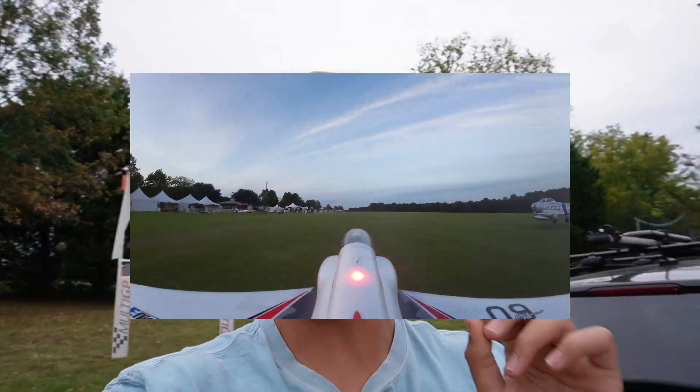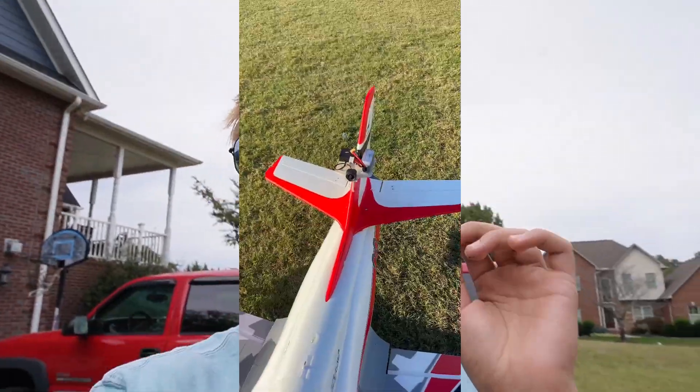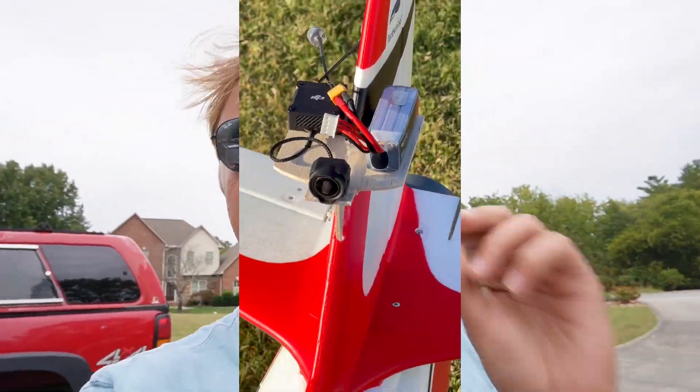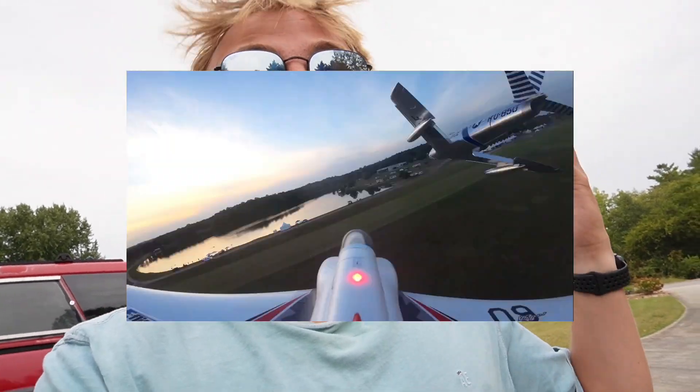Wanted to show you all how we got the E-Flight Viper set up with the FPV that you saw in the video. We're using the DJI O3 system and have a DIY mount on the tail. I'm going to give you a full list of all the tools we used, all the equipment we used, and how we have it mounted. It's really simple — honestly a band-aid solution, it could be a lot better, but this is our version one. The results were incredible and made me so excited about the future.